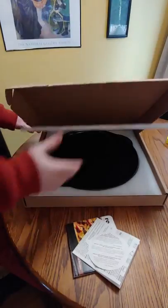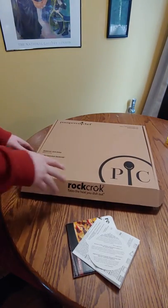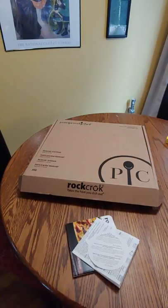So that's the quick unboxing. This is the Pampered Chef Rock Croc Grill Stone unboxing. If you like what you see, click subscribe. Help support the channel. If you have questions or if you want to see more of these videos, leave us a comment in the comment section below. Thanks for watching.